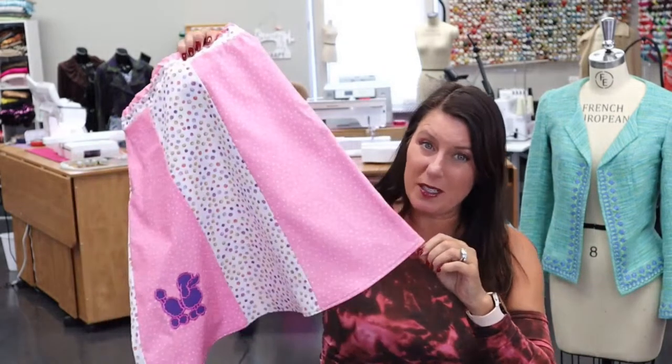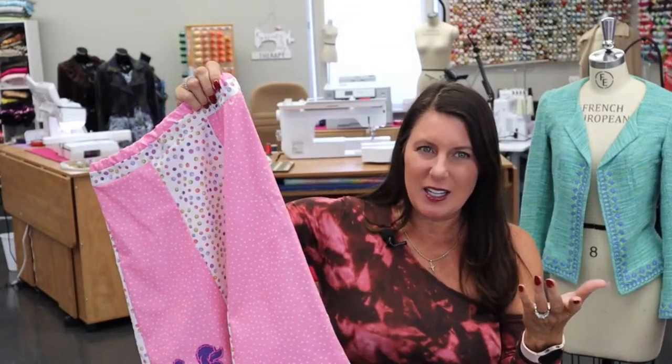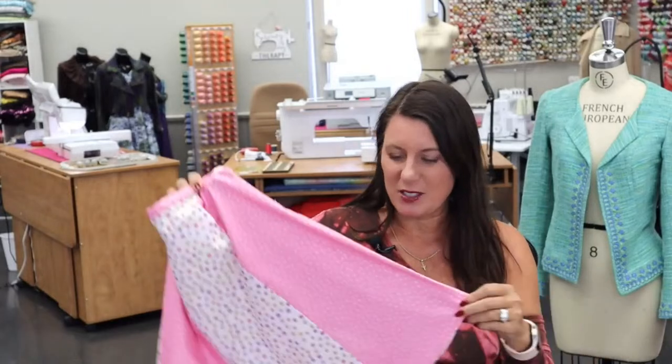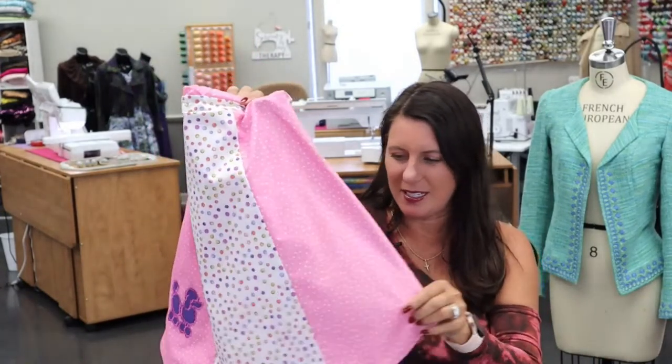Did you hit yesterday's live show? Yesterday I showed how to make this super cute skirt — you could do it in an hour. The only thing I had left off was the waistband and the hem. So I'm going to show you how to finish that skirt. If you missed it, it was on Brothers Live Show. I put a link below. Super cute — I think you'll really like it.